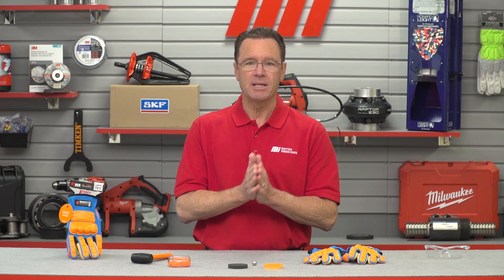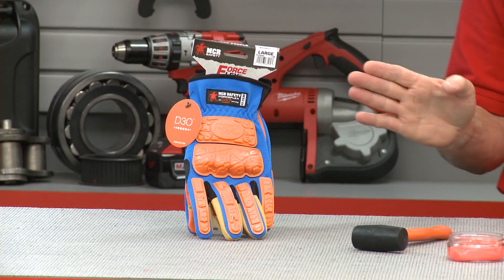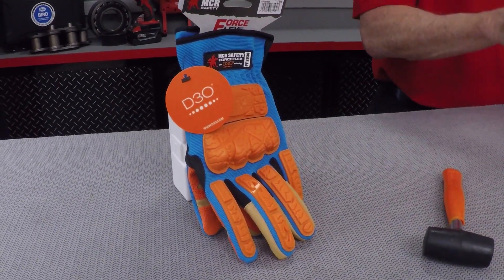Hi and welcome to another edition of Tom's Toolbox. I'm your host Tom Clark and today we're going to be looking at the new Force Flex glove from MCR Safety. It's the FF2930 by MCR Safety. But before we start I want to mention that we should always be wearing the proper PPE for our jobs.